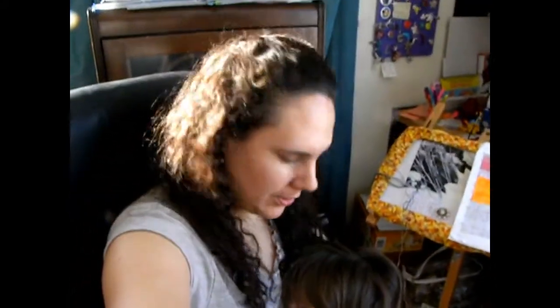Good afternoon, guys. I hope that you're all well. Wanna come say hi, Isabelle? We are just sitting here stitching. Isabelle had school this morning and now we're home.